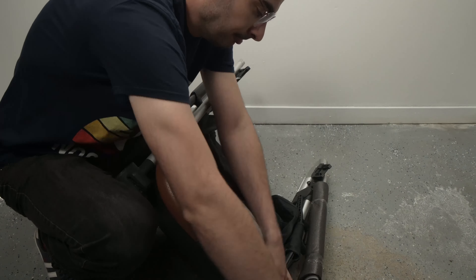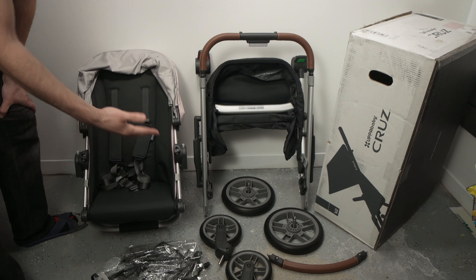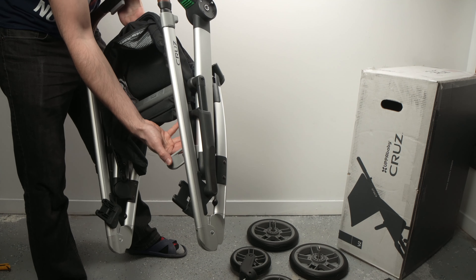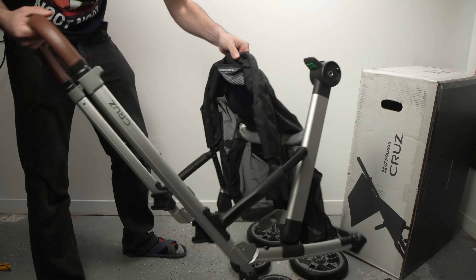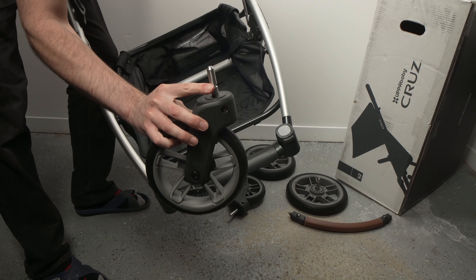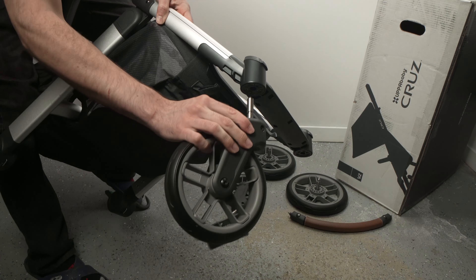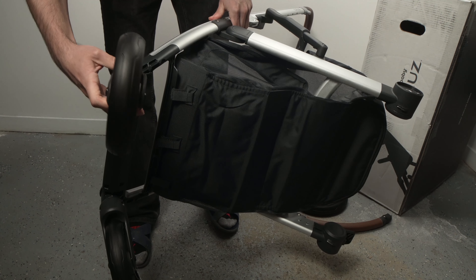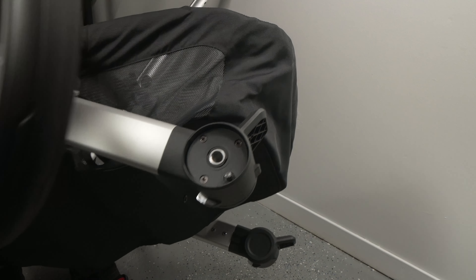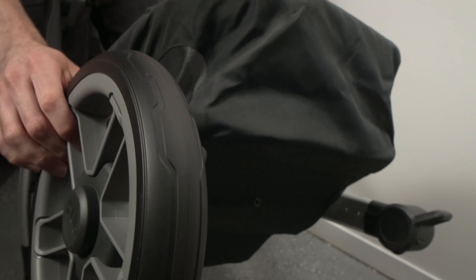This is how the seat looks and this is how the folded frame looks — it has the same leather finish on the handles. Now, since everything is out of the box, let me show you how easy it is to assemble. Take the frame and there will be a small plastic gray clip that you need to pull to unfold the frame. To install the front wheels, take them in your hands — the front wheels have a little stud pointed up, and there's a hole on the frame; bring them together until you hear a click. Do the same for the other one. The back wheels are a bit different: push them on the side of the frame, bring them together, and you'll hear a click to know they are secured in place.